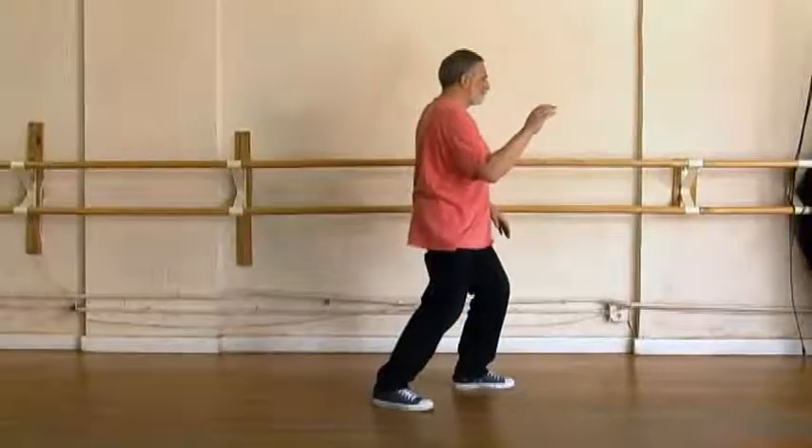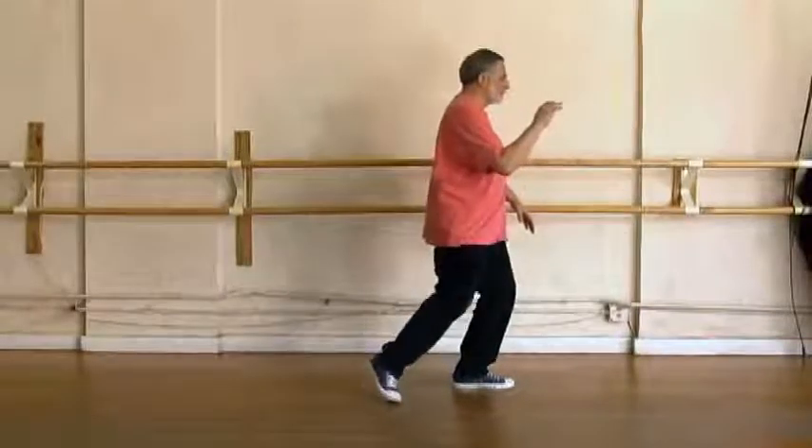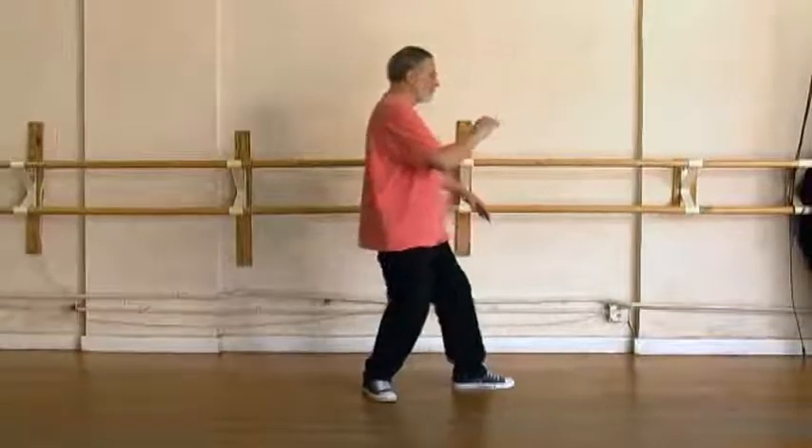Right toe comes in, brush knee, sit forward. Right foot comes up, step behind, sit back, arms change.